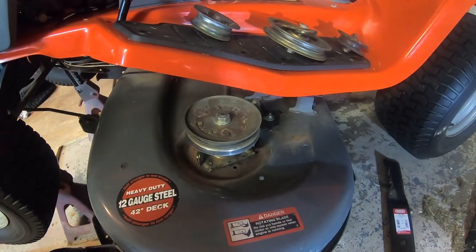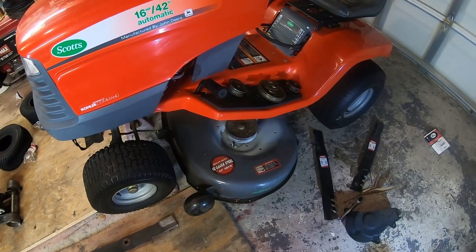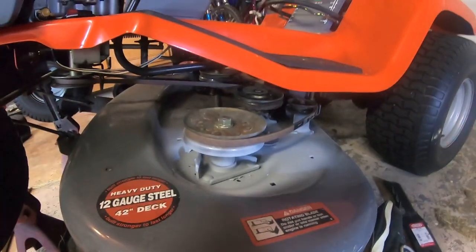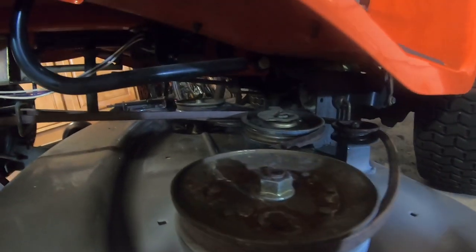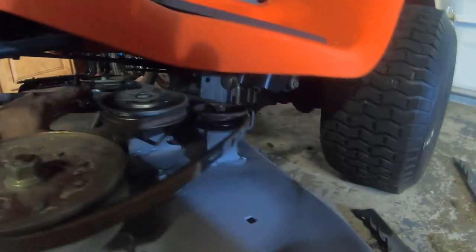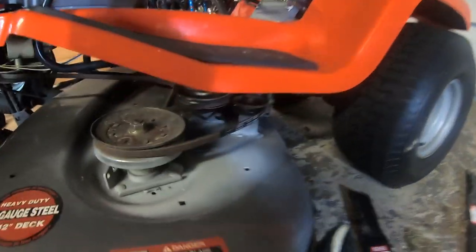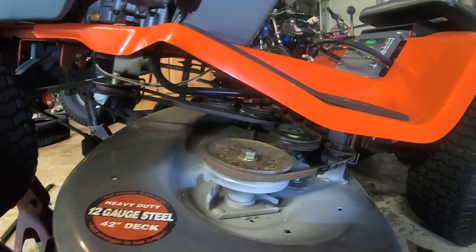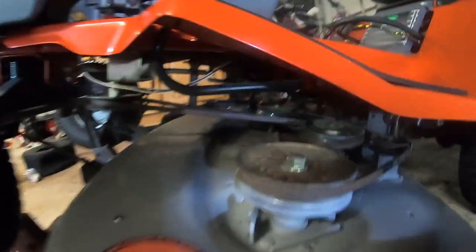I hit it with a little bit of primer — again, not going for a showroom finish, just corrosion protection. Got rid of all the obvious rust and most of the loose paint and just hit it with some automotive primer; let that dry. Now we've got the new belt in — installation is just the reverse of removal. We wrap it around all the pulleys in the same position, making sure it goes around all the guards. I left the nuts on the idlers loose so I'm tightening those now. You can complete this whole job with a 10-millimeter socket, a 13-millimeter socket, a 15-millimeter socket, a small extension, and a ratchet. Start to finish it shouldn't take more than 20 to 30 minutes.